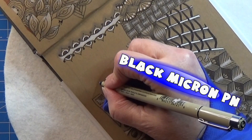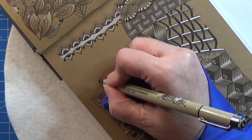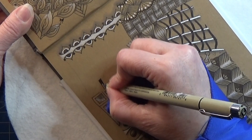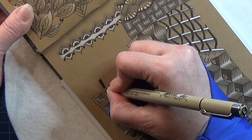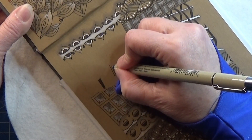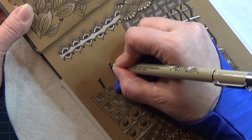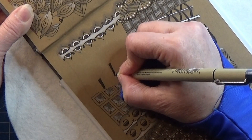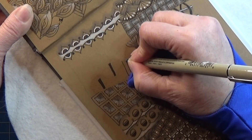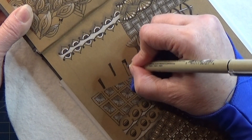So it's kind of starting with placing in some squares that you color in, and I'm using my black micron pen for this. Then you can make them in different sizes and thicknesses and you place some here and there, kind of after each other. So let's make a thicker one right here — don't place them too close.